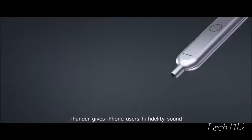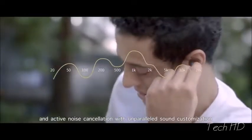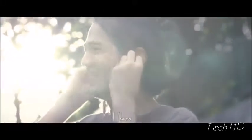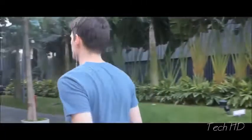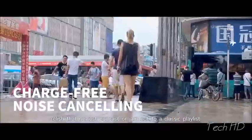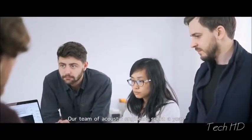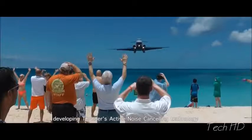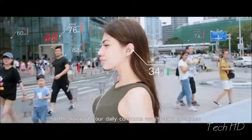Thunder gives iPhone users high-fidelity sound and active noise cancellation with unparalleled sound customization, by adjusting its sound to your playlist and even the way that you hear. Thunder gives you a personalized listening experience unlike any other. Thunder is strong enough to block out a jet engine, so the noise of your daily commute won't stand a chance.